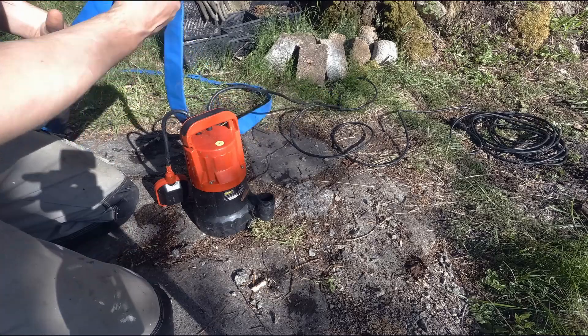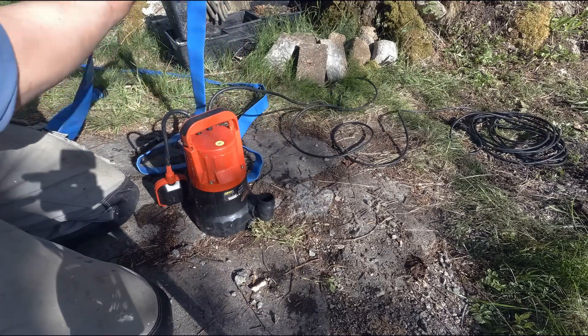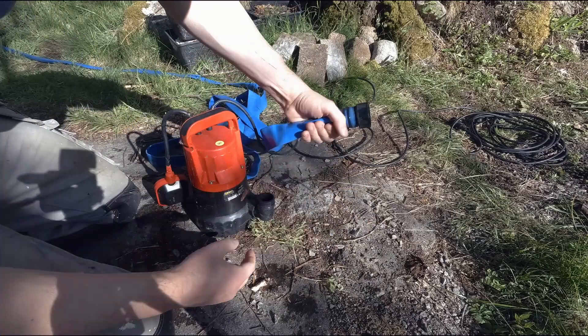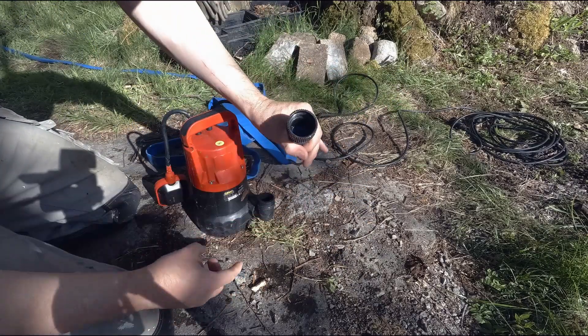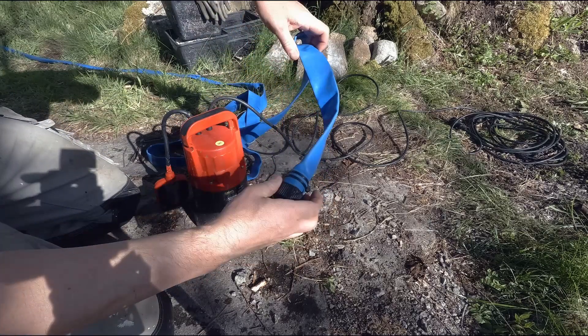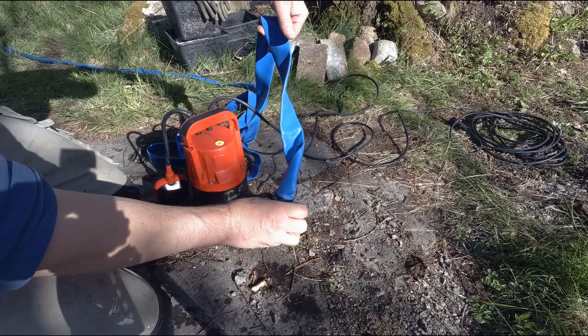If you have something that you need to screw on — in my case it's this hose that's rigidly attached to the coupling — and if you screw this on, the hose will just twist and then it's more or less unusable.